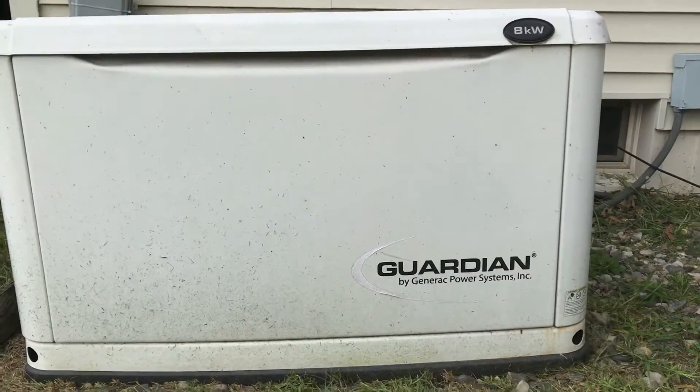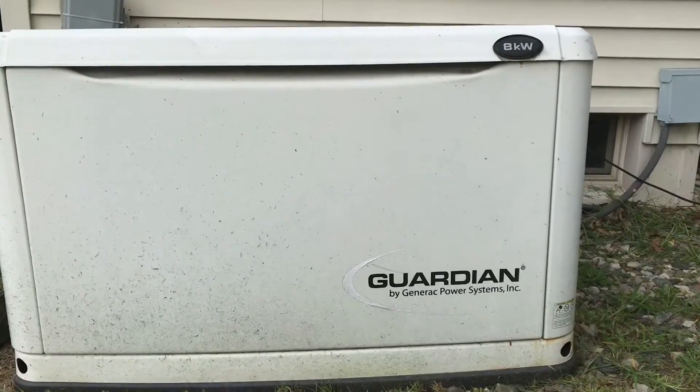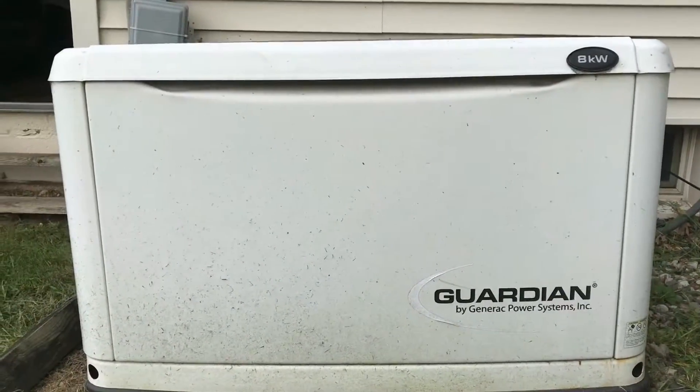Today we're going to walk you through the process of doing an oil change for a Generac standby generator 8 kilowatt. This is an air-cooled engine.